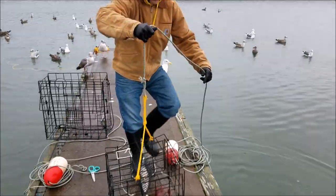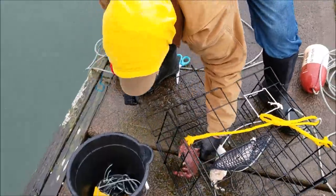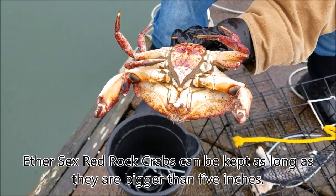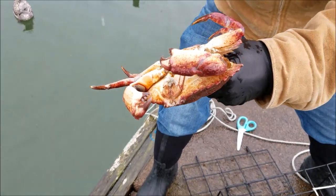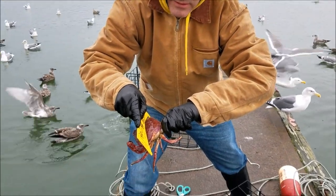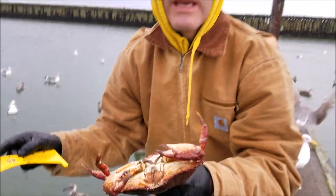Looks like we got one red rock — it could be a keeper. We'll get it out and give it a check. You can see this one's a female. See how much wider this is? If this was a male it would be narrower. We're going to check this one — if it's five inches, we're going to keep it; you can keep either male or female in the red rocks. And you can clearly see that measurement — that is a keeper. Another keeper crab.